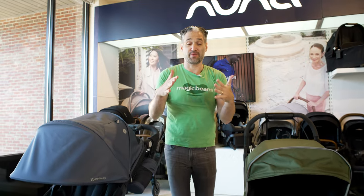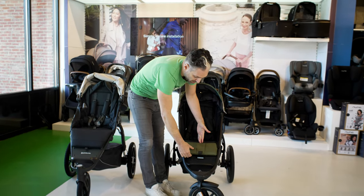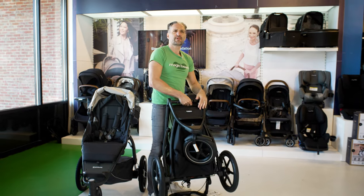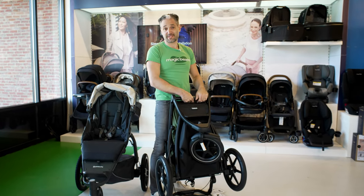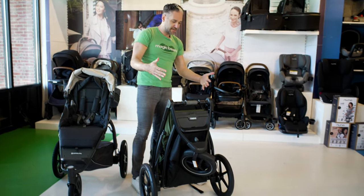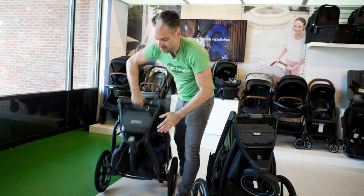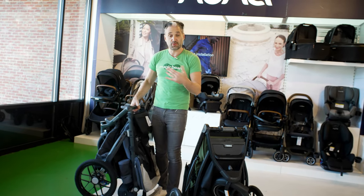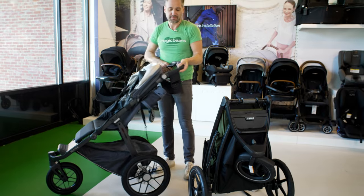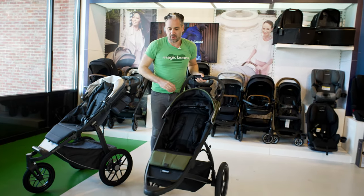Both strollers fold from the front. With the Thule Urban Glide II, you open up the front, pull towards the right, turn the twisting mechanism, and it stands on its own. With the Ridge, it's a very similar process — you open that compartment, find the button, turn, and it folds up and stands on its own as well. To open back up, you twist the mechanism again and it opens right back up.